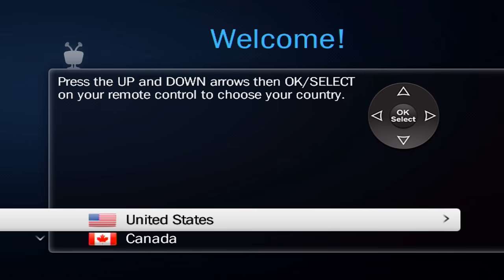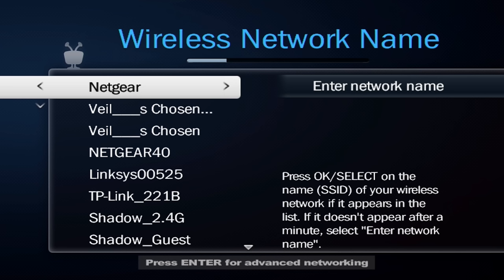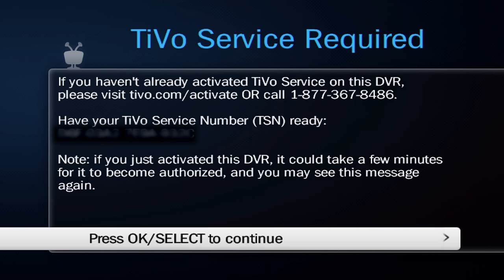Setup is pretty easy. Just follow the on-screen prompts, which consists of pretty much making an account, signing into your Wi-Fi, and then activating the TiVo.